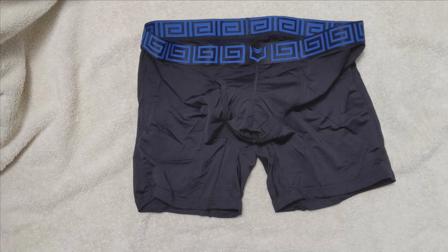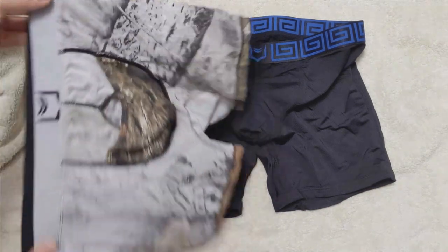That means it's not as showy as you think it is, but when worn, the outline of the penis is still very visible.